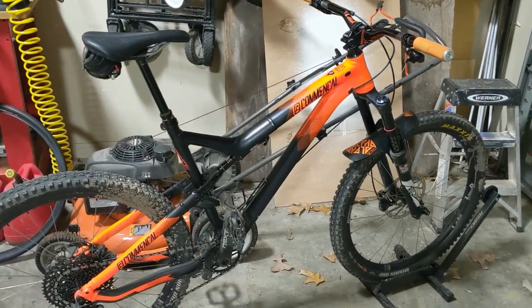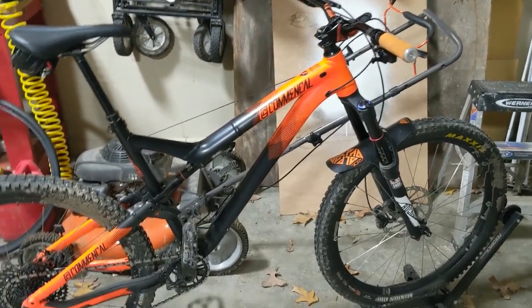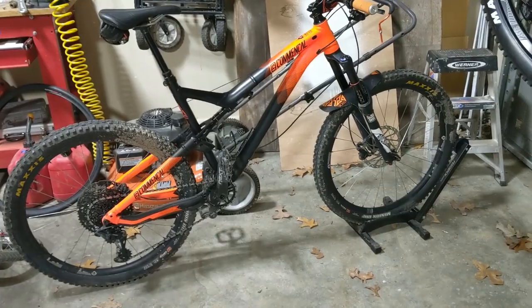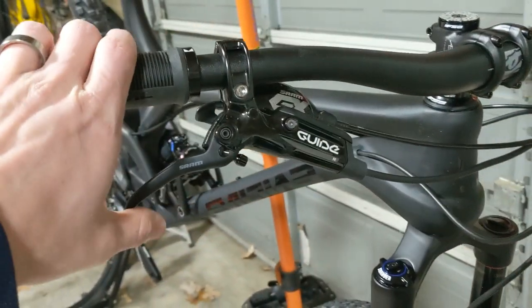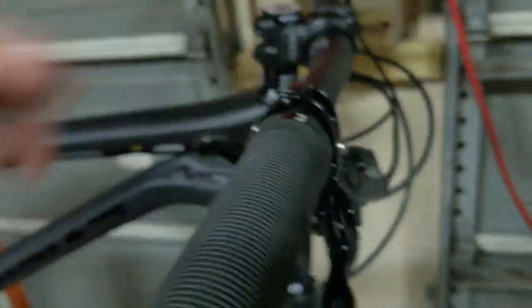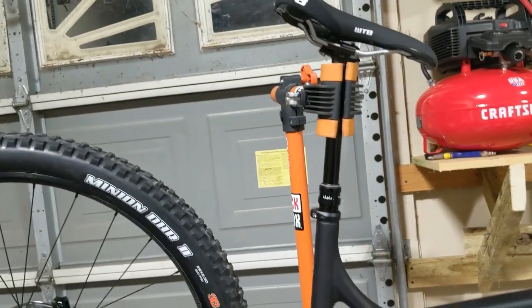Coming off a 27.5 frame — a 2016 Commencal that was pretty hot stuff back then, one of the only bikes in that price range with 11-speed at the time. I've since upgraded to 12-speed. Great bike, lots of fun, but I think the Evil is going to be even better. You also have to set the brakes up to fit your hands, check the headset, seat post height, and saddle position.